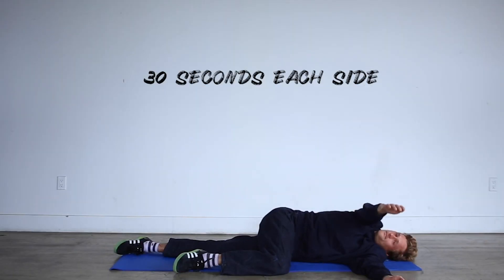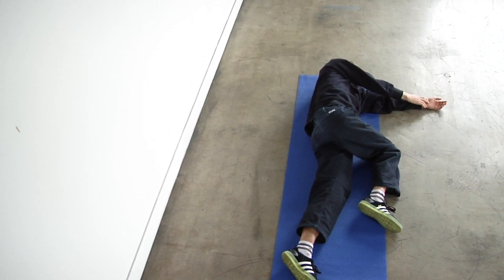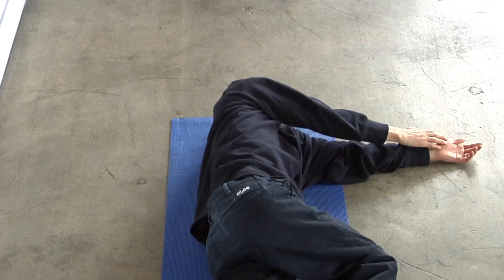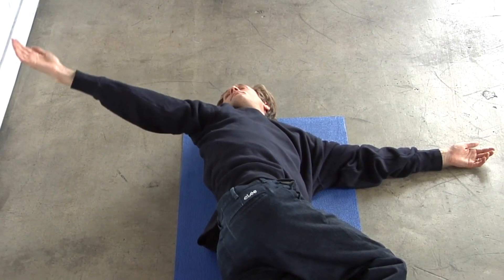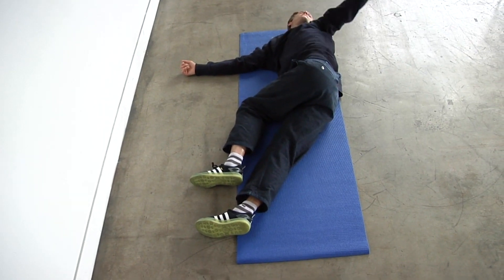If you're a skater, you know that you do a lot of rotating and twisting when you're skating, so this is a good way to prepare the body for that. Dynamic stretching is basically stretching while moving, to put it in its simplest terms.